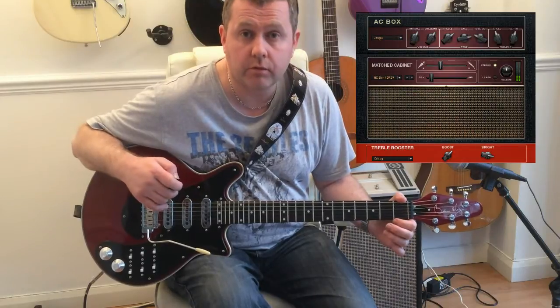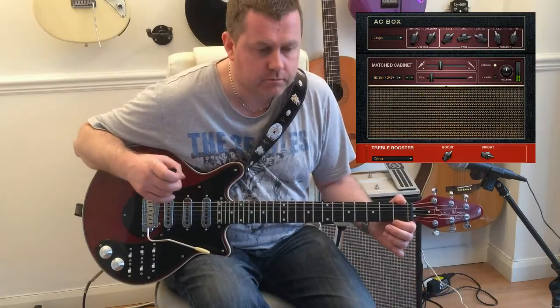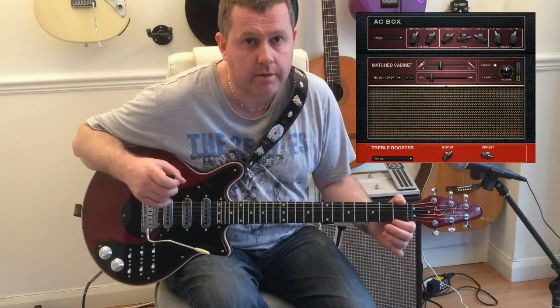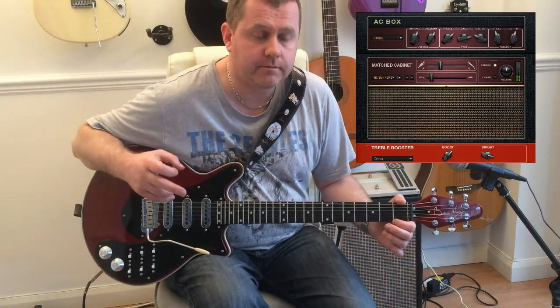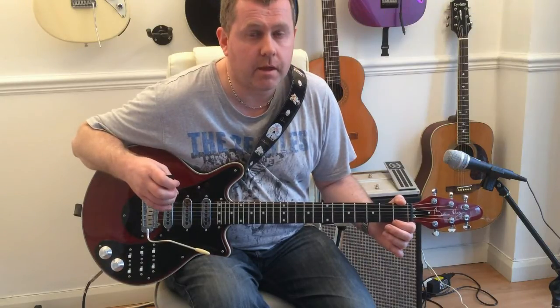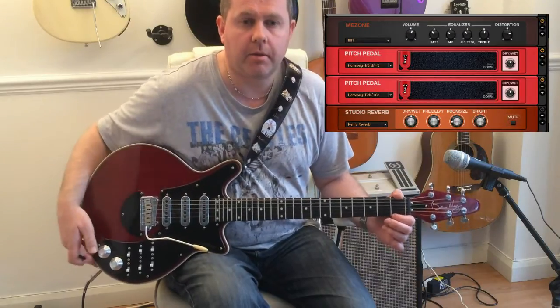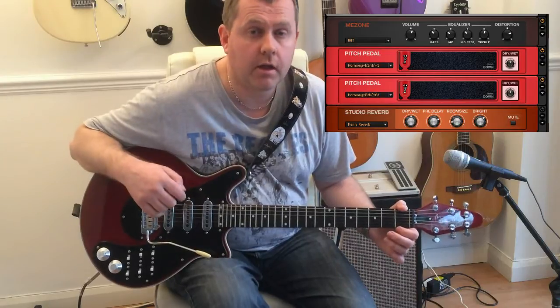First thing we've used is the primary setup of the Vox AC30 and also using the treble booster. I've also added a metal pedal to give it that bit extra sustain and a bit more bite, as well as a bit of reverb. But the main part to get the sound is obviously being able to harmonize the guitar.